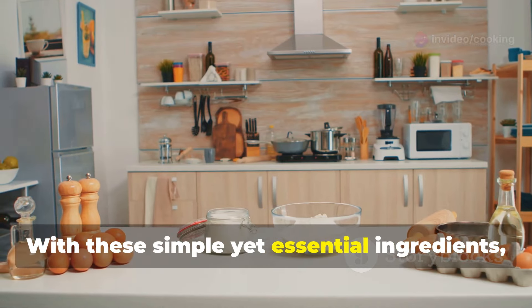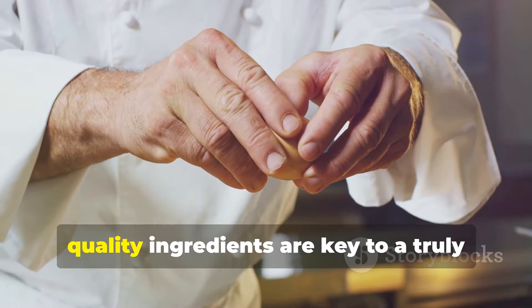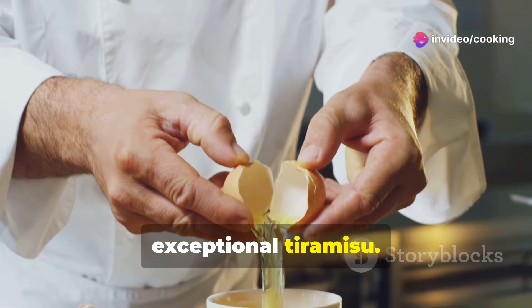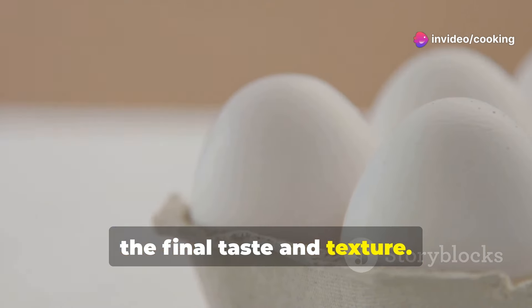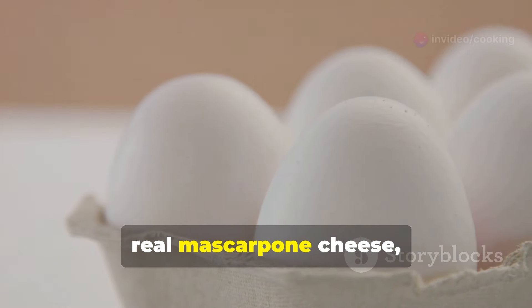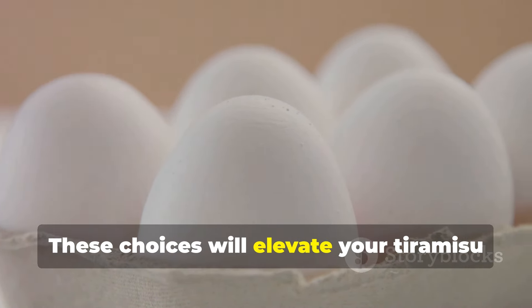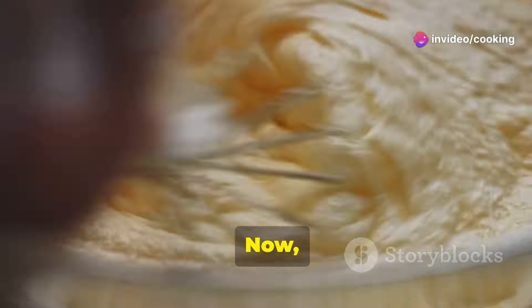That's it! With these simple yet essential ingredients, we're ready to create magic in the kitchen. Remember, quality ingredients are key to a truly exceptional tiramisu. Choose fresh eggs, real mascarpone cheese, and strong aromatic coffee — these choices will elevate your tiramisu from good to extraordinary.